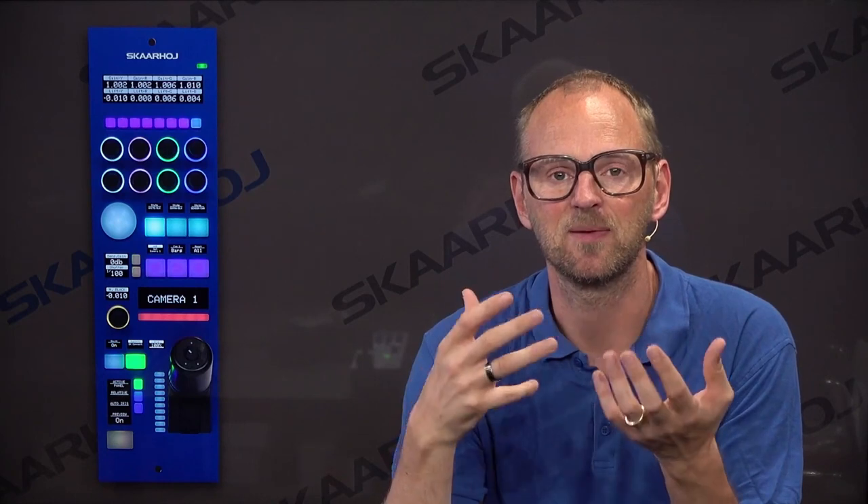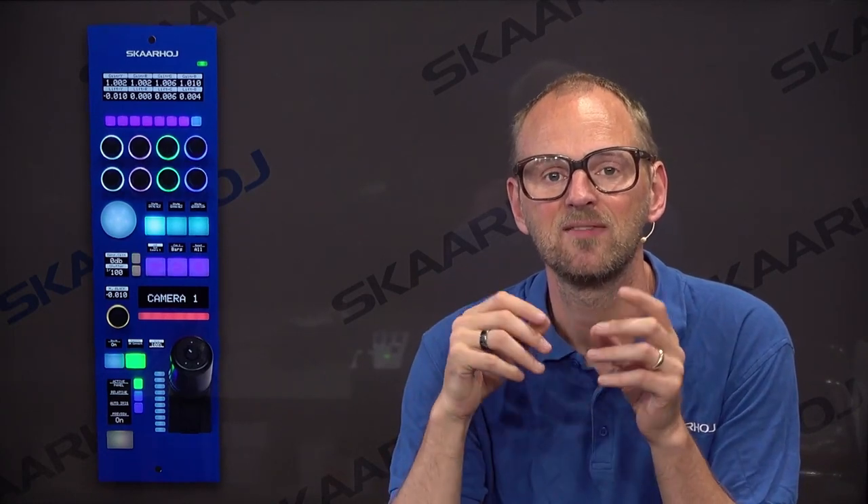The RCP itself is a controller that looks like this. This is a special form factor you find in a lot of master control rooms and OB vans. It fits nicely into a rack — you'll find many of them side by side. It has this iconic joystick at the bottom of the controller, which is a one-way joystick like a fader. It has a ring for master black and a button on top as well.